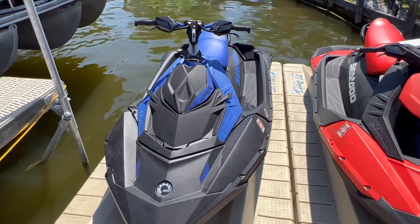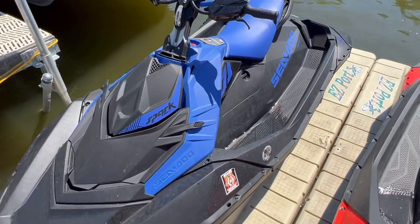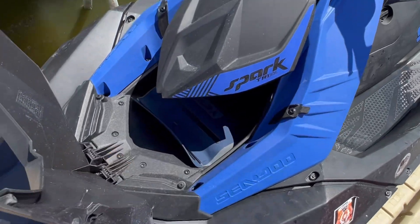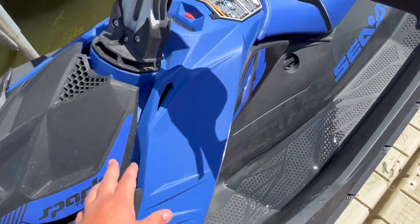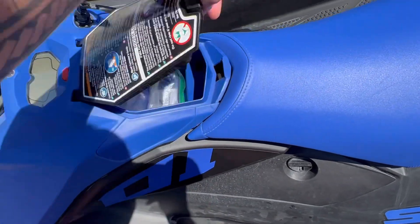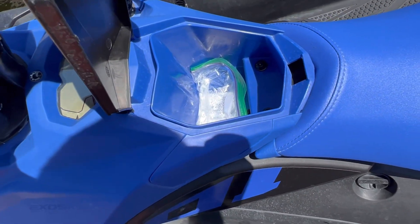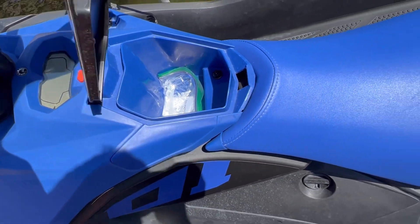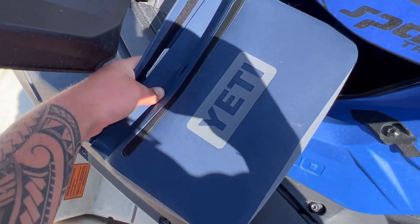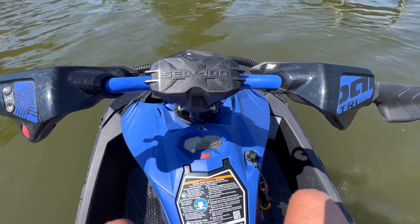It does not have the greatest storage. The front storage is not waterproof, and if you have the iPhone 13 Pro Max or any Pro Max, it is not going to fit in here. Storage wise, I'm going to give it about a four out of ten, because I had to get a waterproof Yeti cooler to store my phone, so that is not good.